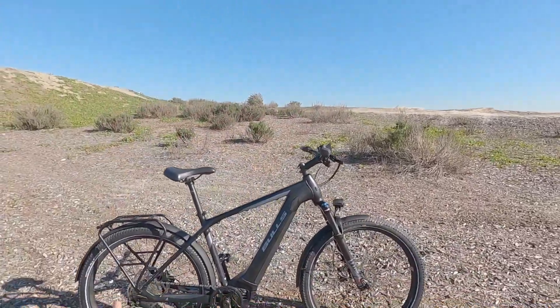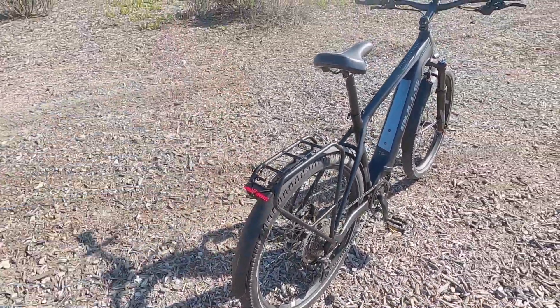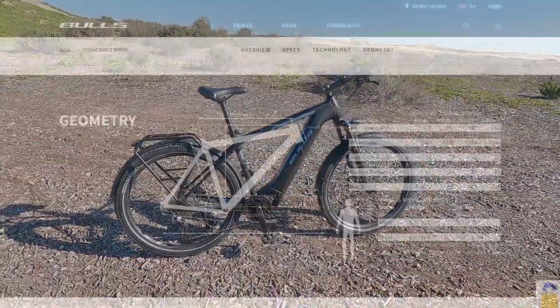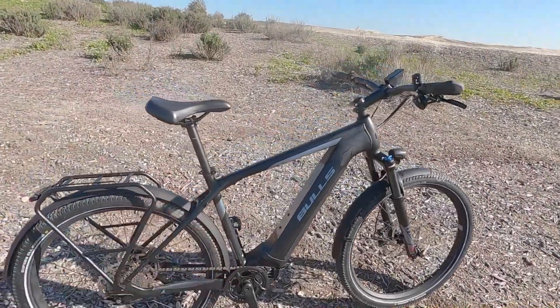This bike weighs about 59 and a half pounds as you see here, and that's with aluminum alloy fenders, 65 millimeter width, and this rear rack and integrated lights. It only comes in the diamond frame high step that you see here, but it does come in four different sizes, and there's only one color scheme — matte black with some metallic silver accents.